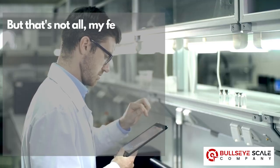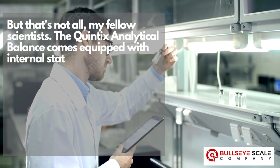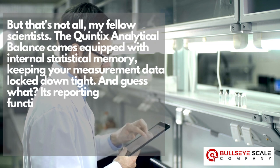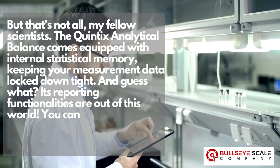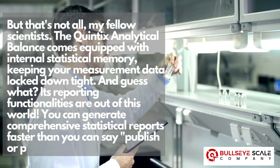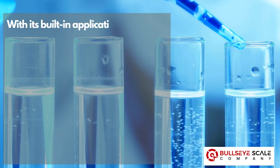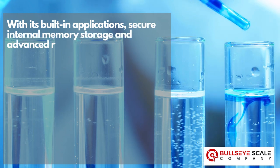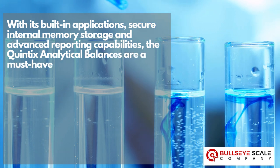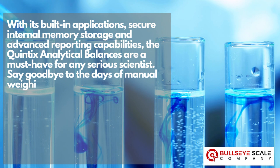The Quintix analytical balance comes equipped with internal statistical memory, keeping your measurement data locked down tight. Its reporting functionalities are out of this world — you can generate comprehensive statistical reports faster than you can say 'publish or perish.' With its built-in applications, secure internal memory storage, and advanced reporting capabilities, the Quintix analytical balances are a must-have for any serious scientist.